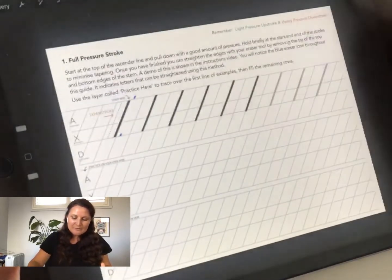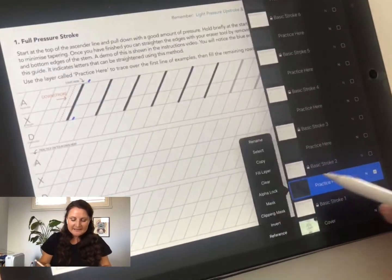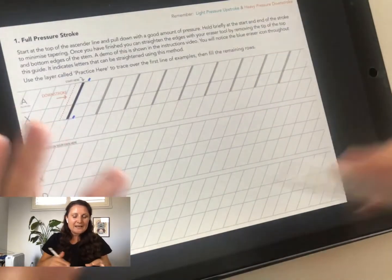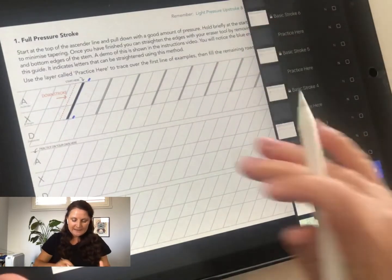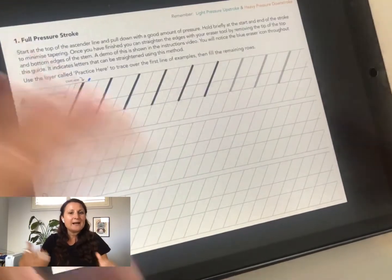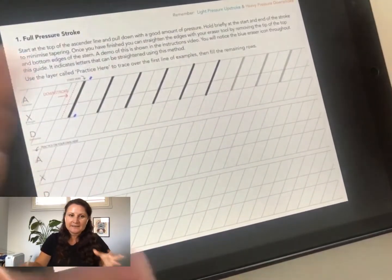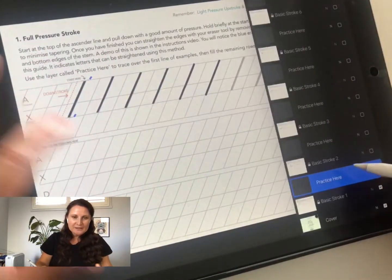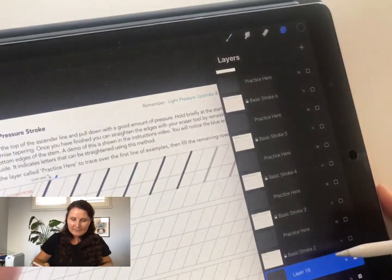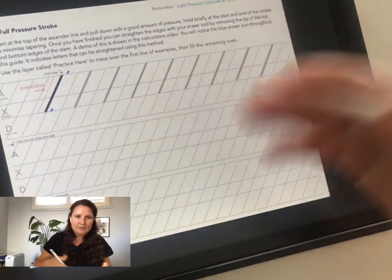To repeat a stroke, you can clear the layer by tapping on the layer and choosing 'clear' — that deletes everything so you can continue tracing and redo the layer. To undo, just tap the screen with two fingers. These Procreate tips are also in the video included in your download. You can also tap the little plus to create a new blank layer on top, then turn off your previous practice layer and use the new blank layer to continue practice.